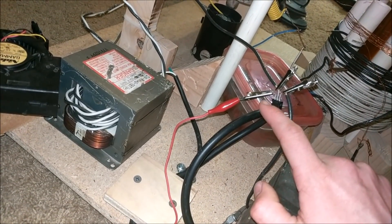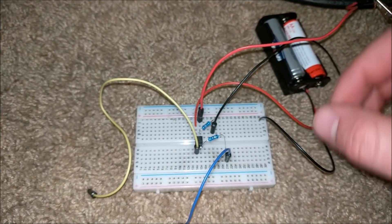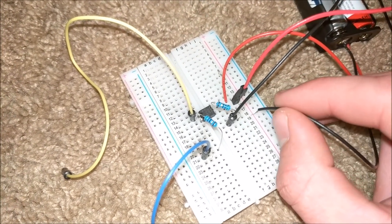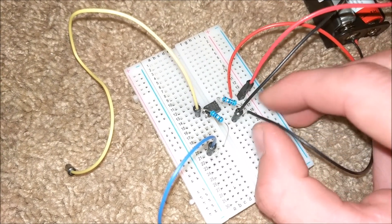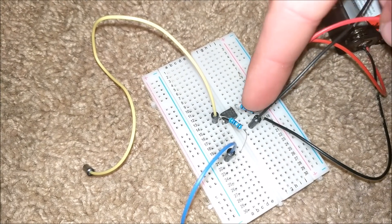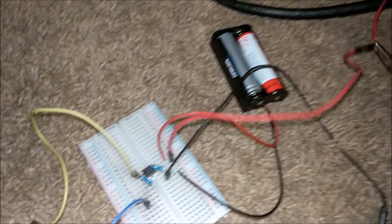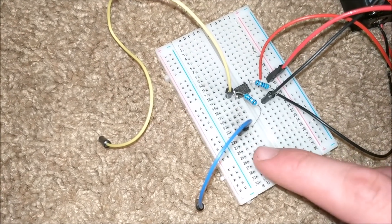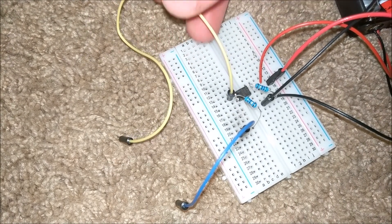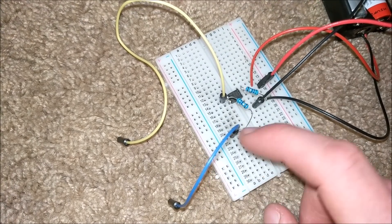I've connected an alligator clip wire to the gate of the SCR and another alligator clip wire to ground, going to my little circuit. We have a small battery pack — one wire goes from the pack to the ground of the circuit. The positive wire from the battery pack goes to the collector of the phototransistor. We have a resistor going from the emitter of the phototransistor to ground. The wire going to the SCR gate is also connected to the emitter of the phototransistor. The anode of the optocoupler connects to the function generator, and a 50 ohm resistor goes from the cathode of the optocoupler isolator to the ground of the function generator.